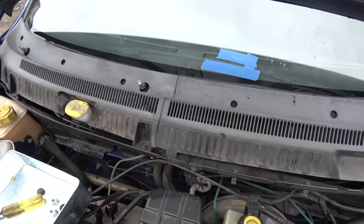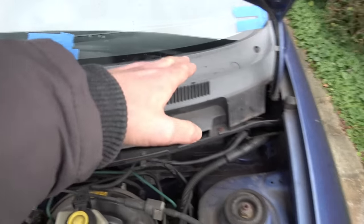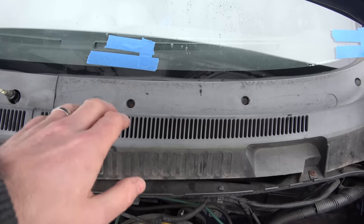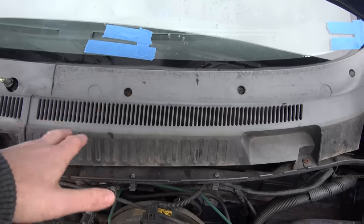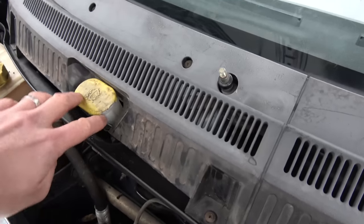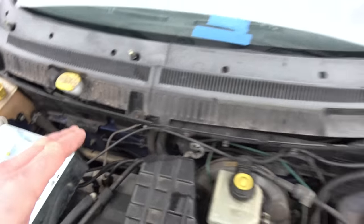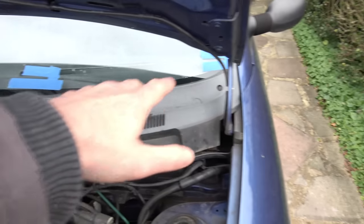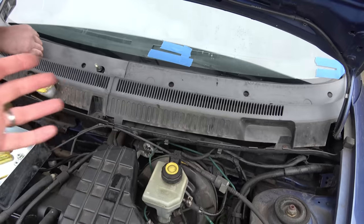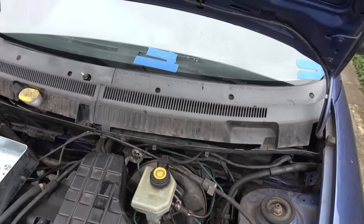In hindsight, if we were doing this job again we would have taken off these extra screws here, because this one has popped. It's okay because we've undone the screw and it's bitten down onto a new bit of plastic, but the problem is everything's getting brittle because the car's old now. So if you're doing this job definitely take an extra few minutes to remove those three screws as well, then you won't have to force anything apart and the whole thing can come out together.